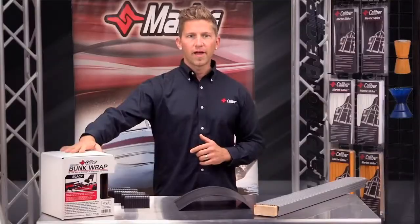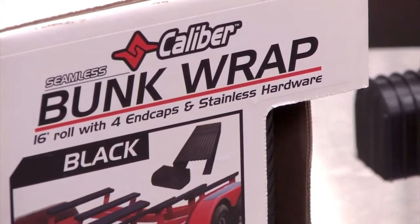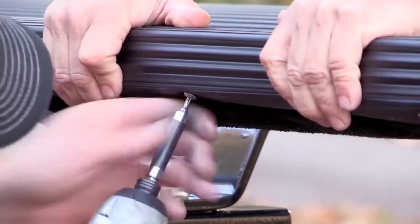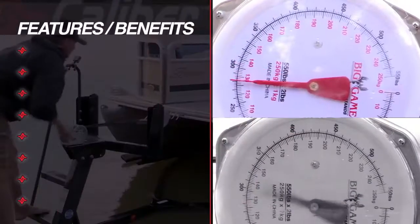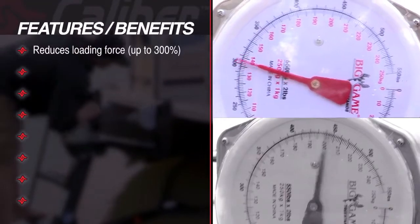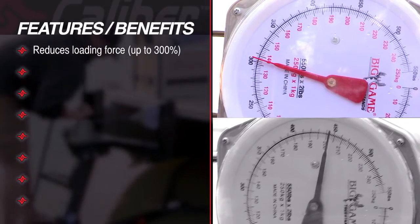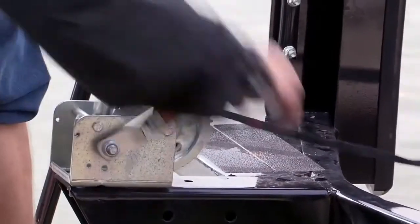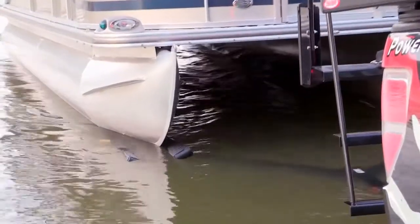The retail version of Caliber's proprietary bunk wrap system includes all of the same features and benefits that trailer manufacturers have trusted for years. These key features include a reduction in the loading force from 250 to upwards of 300 percent — a considerable improvement over traditional carpeted bunk wrap. That saves wear and tear on your boat, your trailer, your winch, and it just makes loading and unloading so much easier.